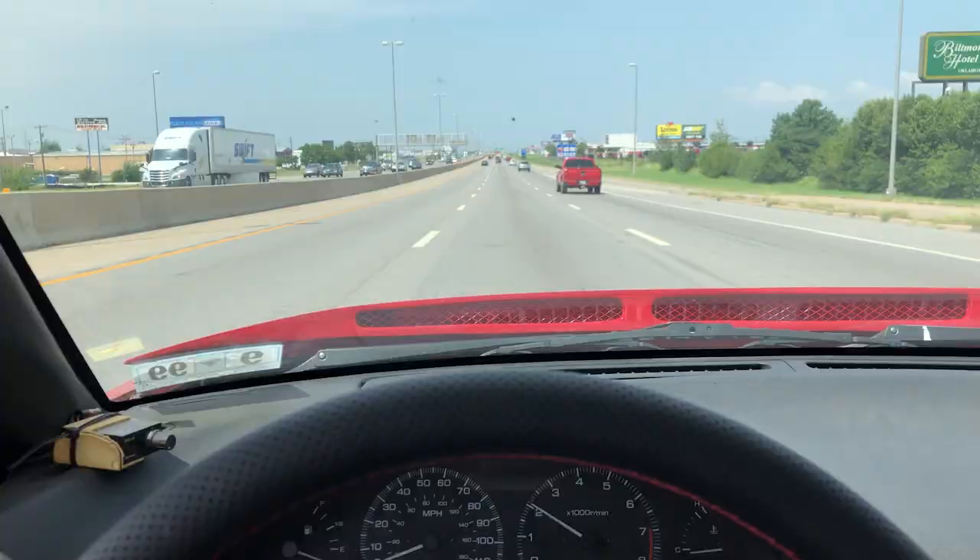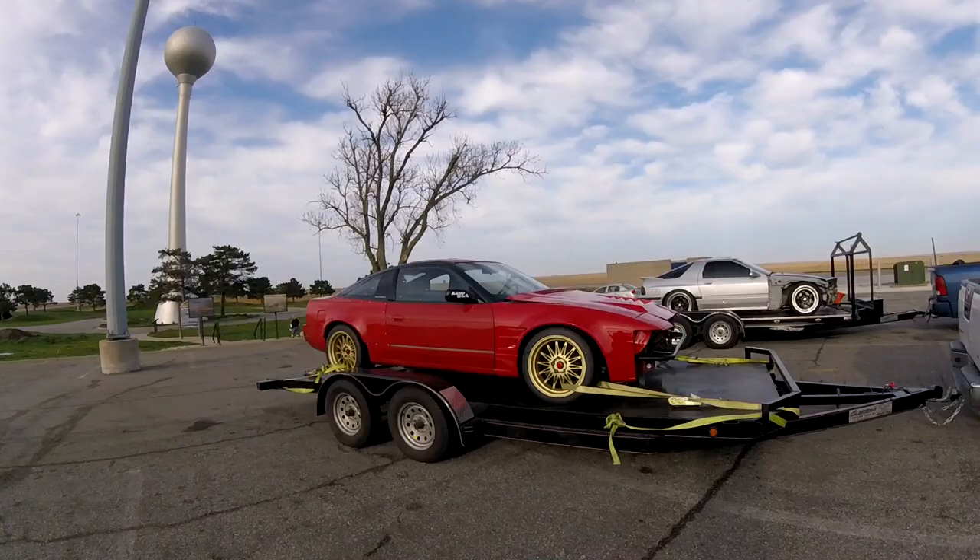If you've been following the channel for a while, you'll know that usually when I go to events in my drift car, I just street drive it, which is great unless something breaks and then it's kind of a huge pain. When I go to events farther away — eight plus hours to a drift event — I will rent a trailer for the weekend, which is pretty expensive. It's always a different trailer, I always have to check how the car is going to fit, don't know if I can trust the brakes or if the tires are aired up — all sorts of drama with that.